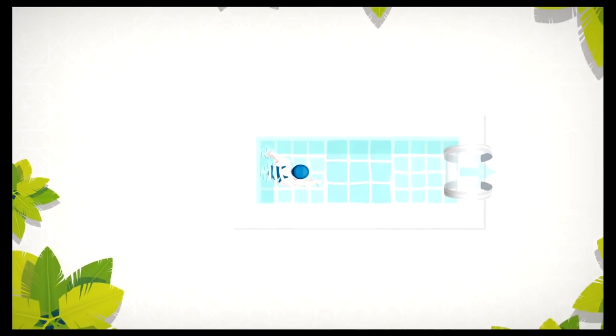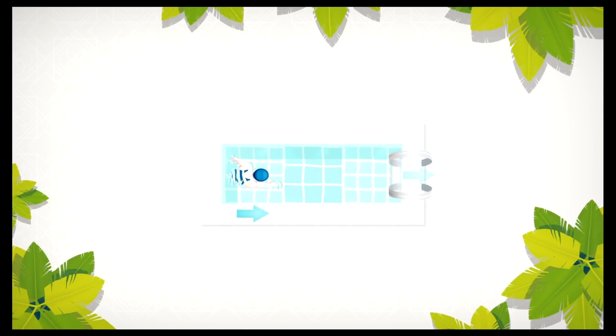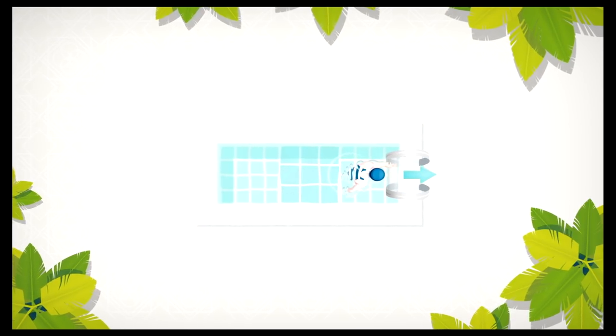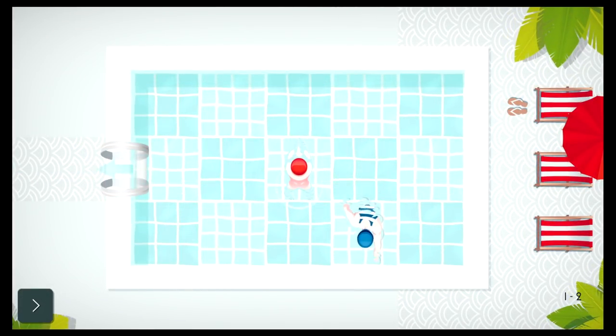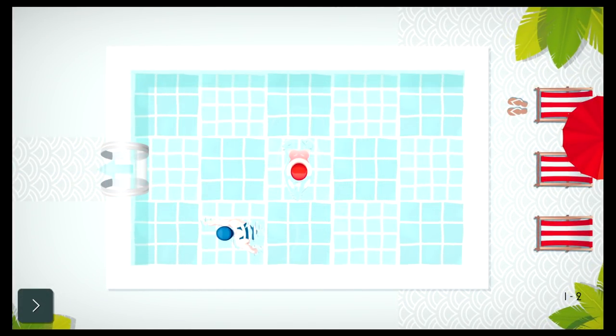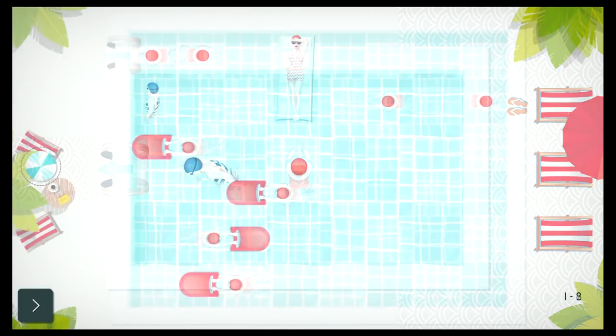Swim Out is a turn-based puzzle game that originally came out on mobiles and Steam last year. It's laid back and simple at its core. On loading up the game you head straight into the action — there is no story here and no text or assistance, enabling anyone that speaks any language to pick this one up and play.